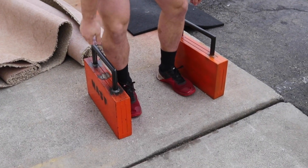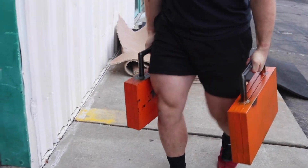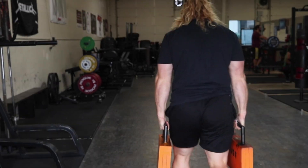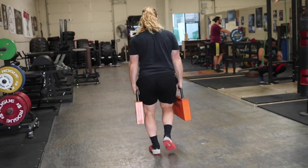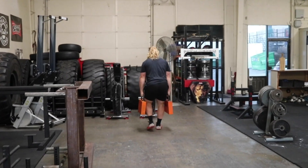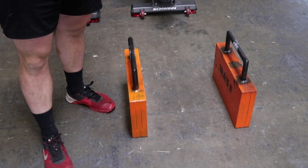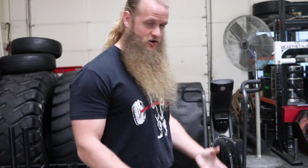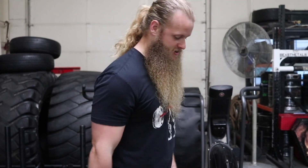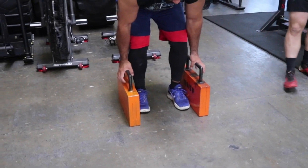These are called the grilled cheese sandwiches. That was heavy — 155 per hand — because all the weight is right in your hands. It's so compact, whereas with rogue farmer's handles and bumper plates the weight's way out here. The briefcases? No, they're grilled cheese sandwiches.